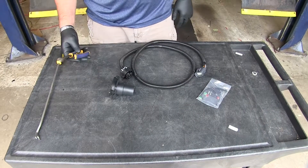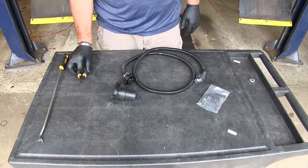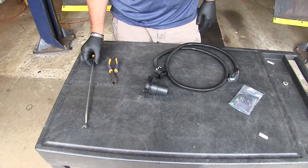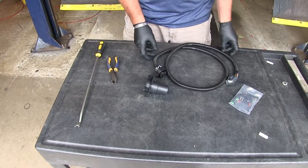What I'm going to use today is a pair of wire cutters for my zip ties. I'm going to have a trim panel tool so that I can reach up and pull out the wiring, which I'm going to show you how to do now.